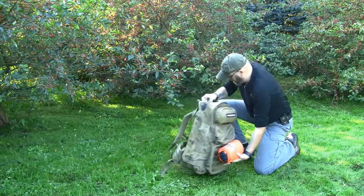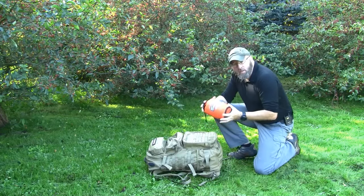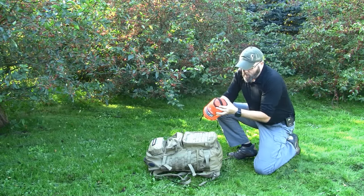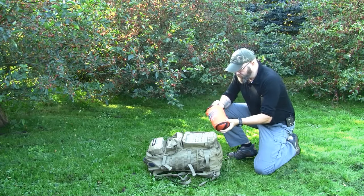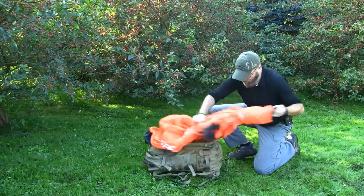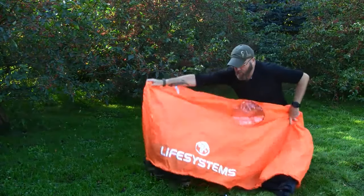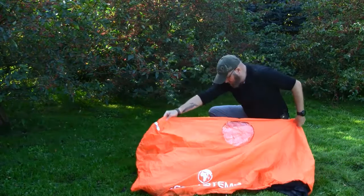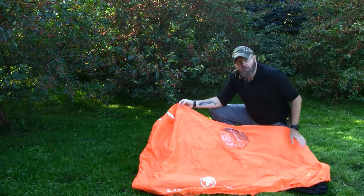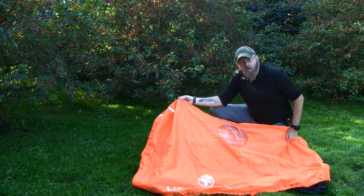This small guy here. The size of the shelter in the compression bag is about 21 cm long and about 12 cm in diameter. The size of the shelter when it's out is 154 cm times 154 cm and the height is 120 cm.